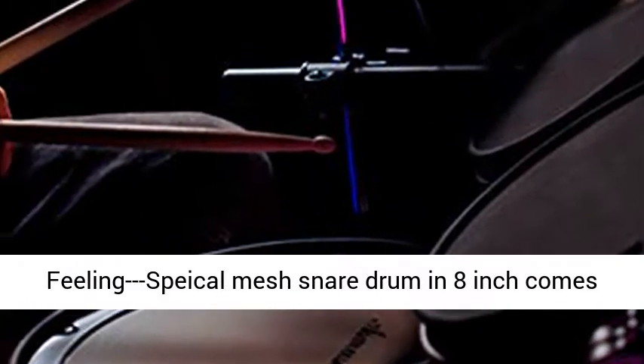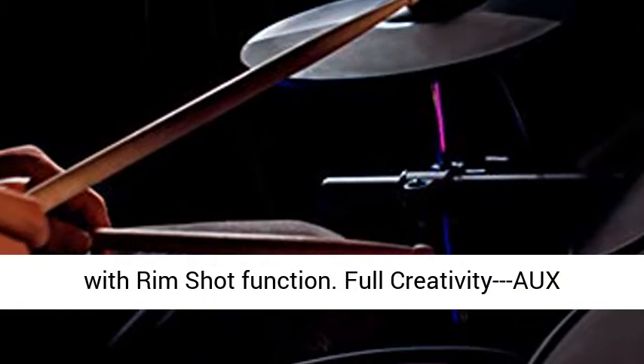Real percussion hand feeling. Spectacular Mesh Snare Drum in 8-inch comes with rim shot function.